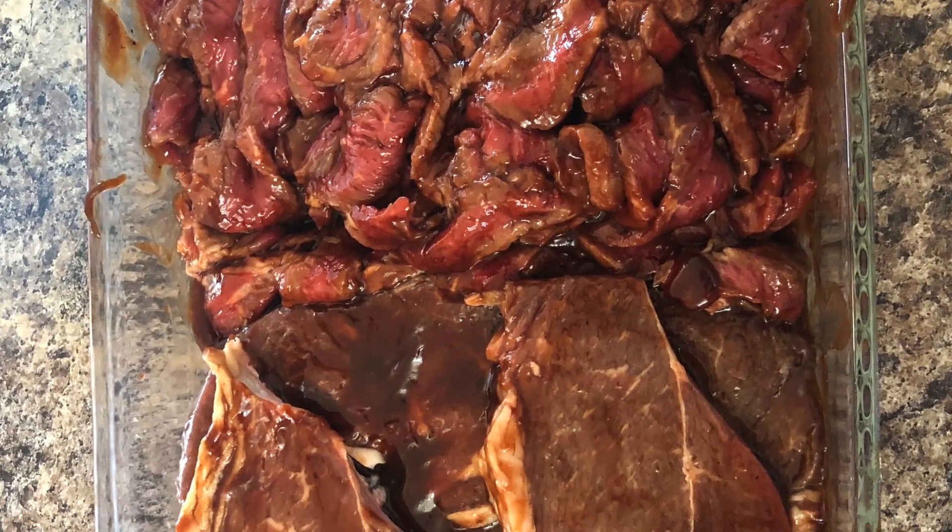The beef jerky will be done probably three or four hours after that. Thanks for tuning in — I'll show you the smoker later and then we'll see the results. Talk to you soon.